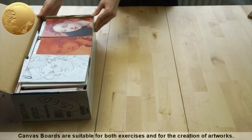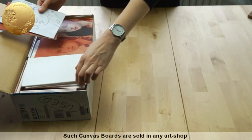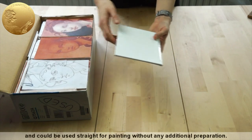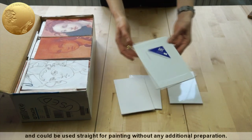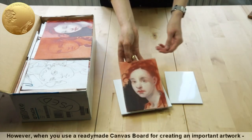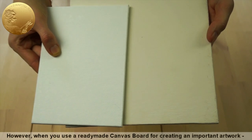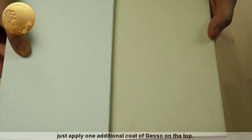Canvas boards are suitable for both exercises and for the creation of artworks. Such canvas boards are sold in any art shop and can be used straight for painting without any additional preparation. However, when you use a ready-made canvas board for creating an important artwork, just apply one additional coat of gesso on the top.